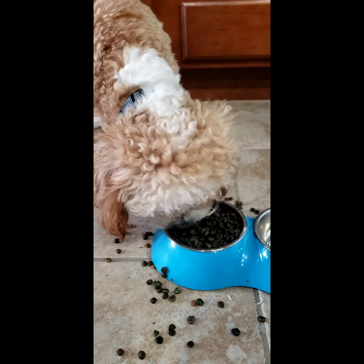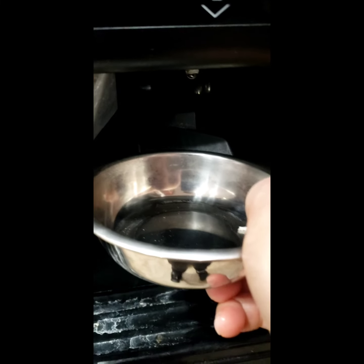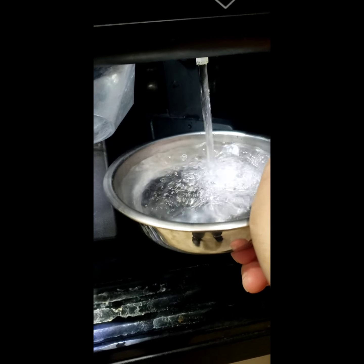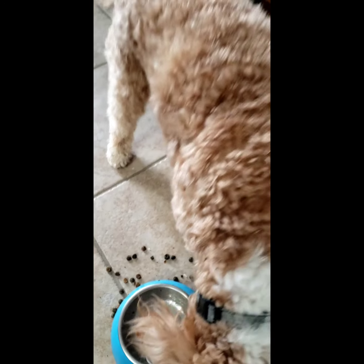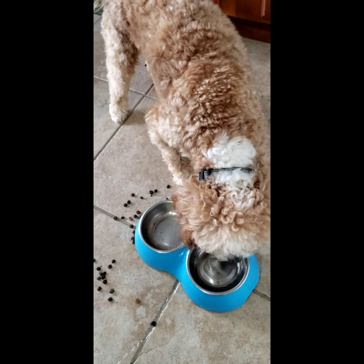Good boy! Now he's finished all his food, so I'm going to give him water. He'll drink and then I'll clean up here.